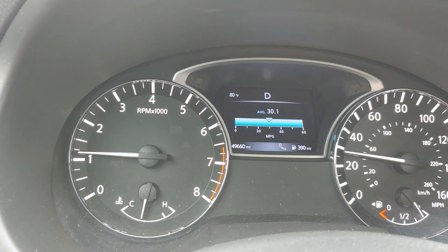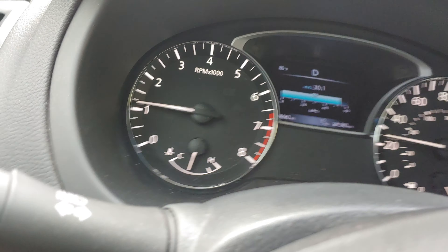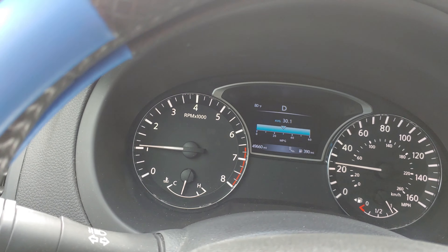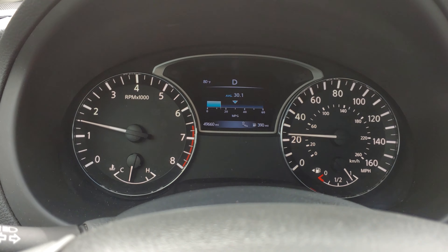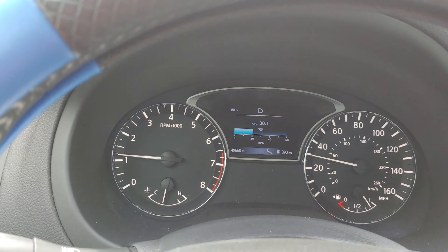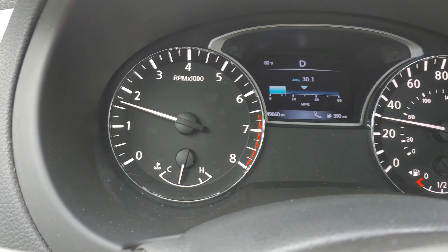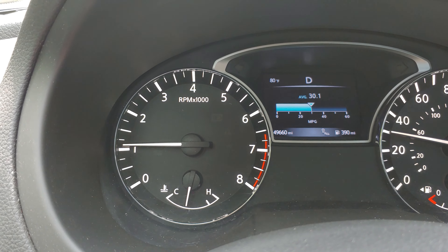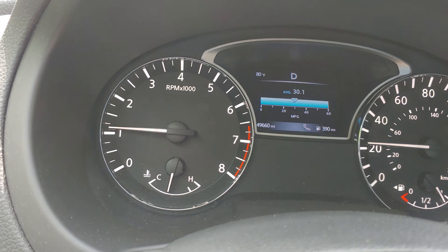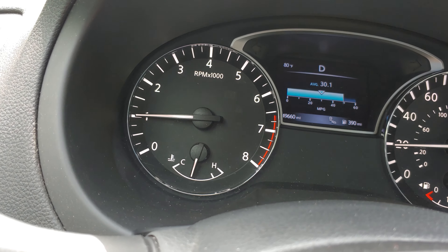I'll drift back a little bit and then accelerate on a straight to show you. If it was the Sentry — like that loaner car I had a while back — yeah, it does. But as you can see, even on an easy acceleration, it doesn't rubber band. If you get a good CVT that's set up properly with the right options, it doesn't rubber band. But the smaller cars with CVTs — yeah, they do.